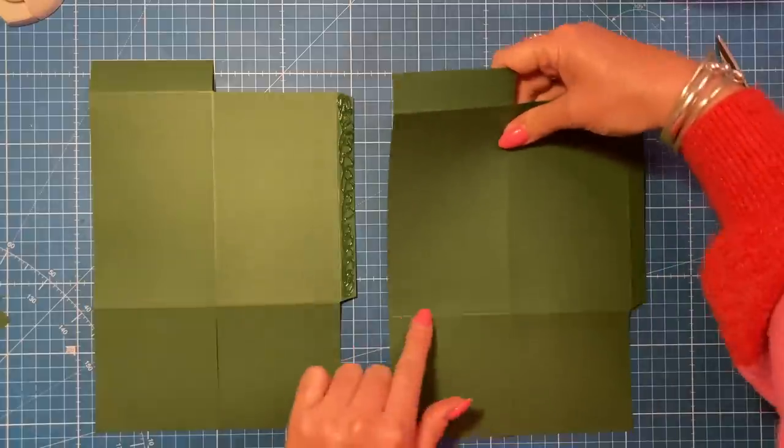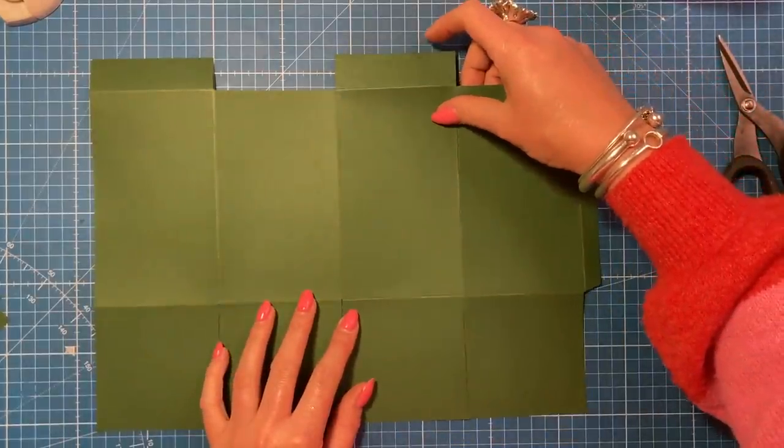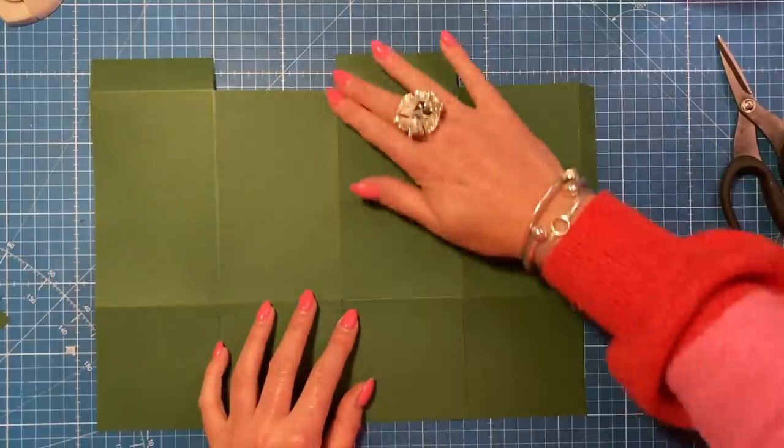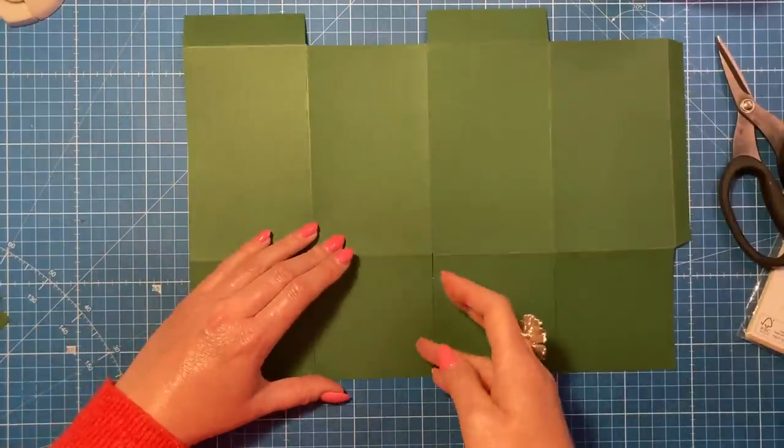Apply glue down the side and always focus on your base score line - get that lined up, because if the tops are slightly out it's easier to trim them, but you want your base to always be nice and straight. The second piece in is going to be the front of the box.